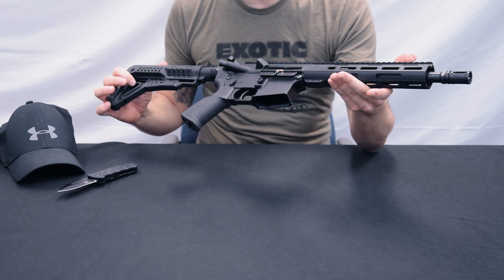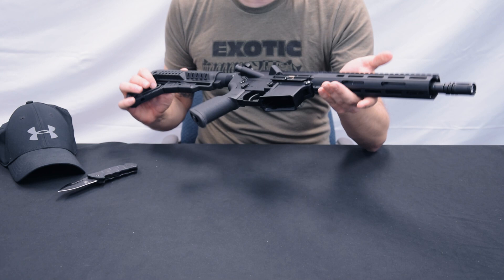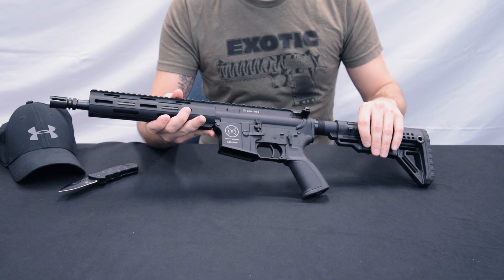Sport shooters unfortunately not so much, but hunters and collectors are of course welcome with this 10.5-inch model. Left side of the weapon: we have a completely standard upper and lower receiver in the standard AR-15 design. Nothing billet-type, just a relatively normal design language.